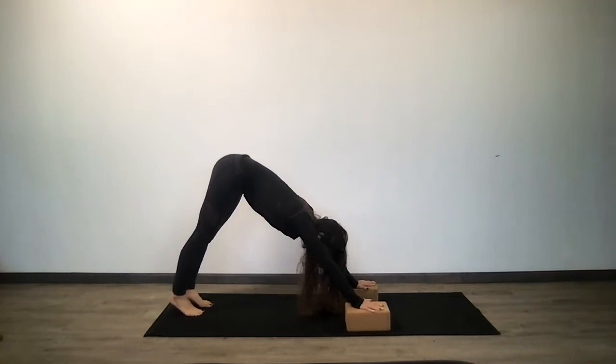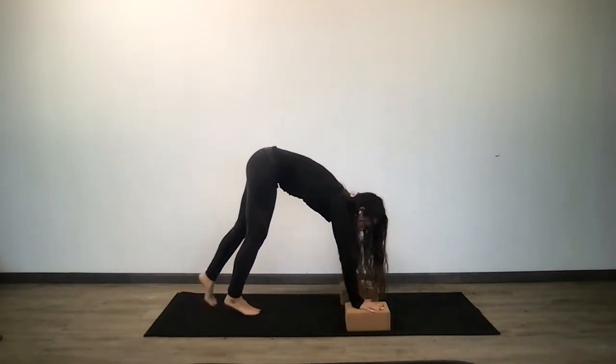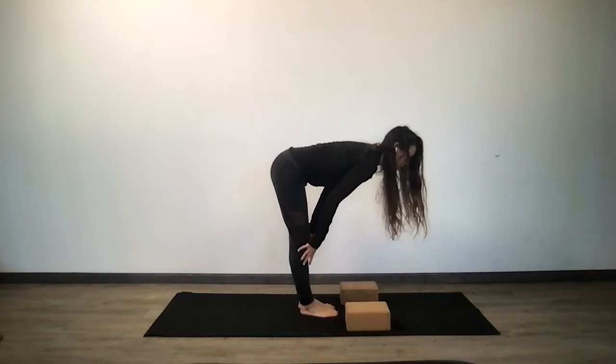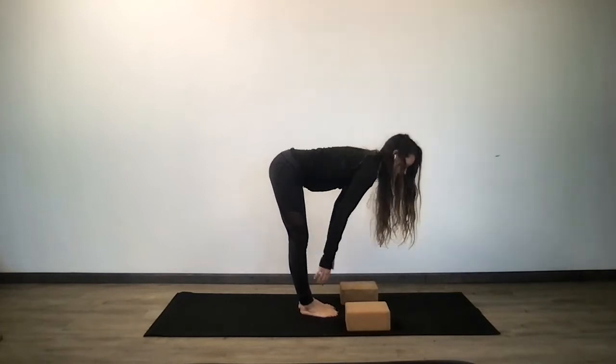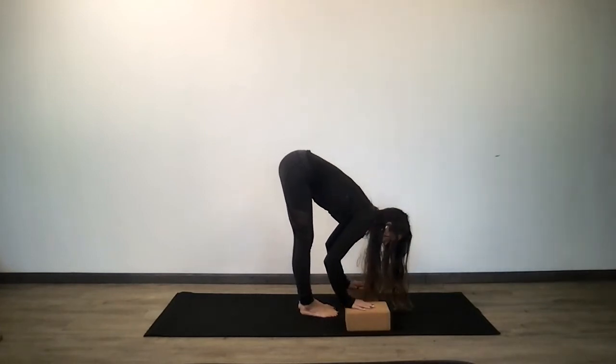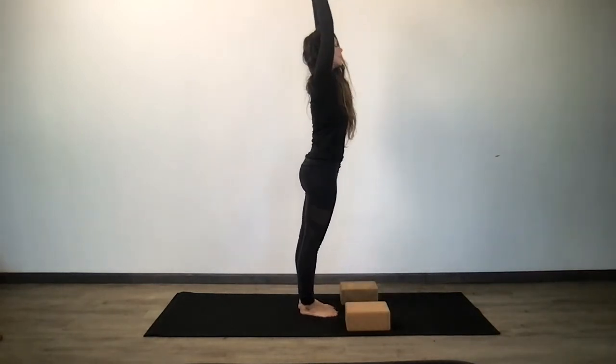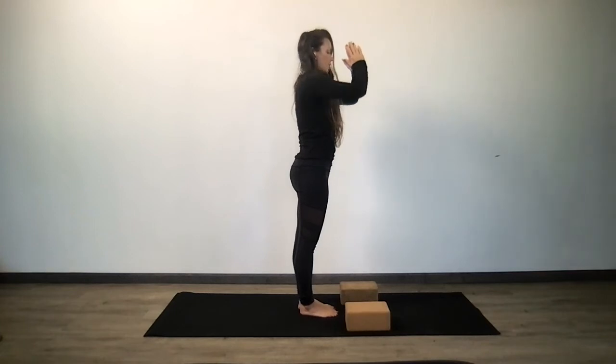Inhale, gaze forward — travel to your gaze. Step or hop. Inhale, halfway lift. Exhale, fold. Tadasana Mountain Pose — reach your hands up high towards the sky. Hands to your heart center.